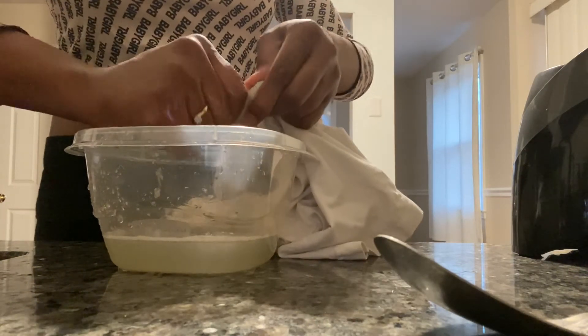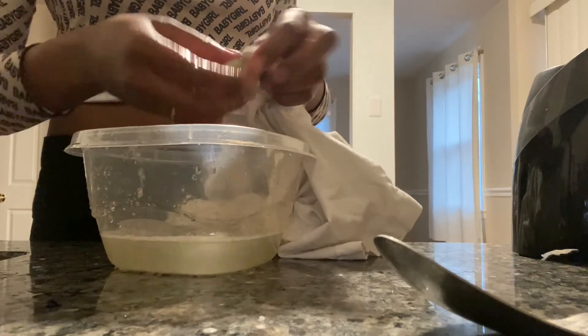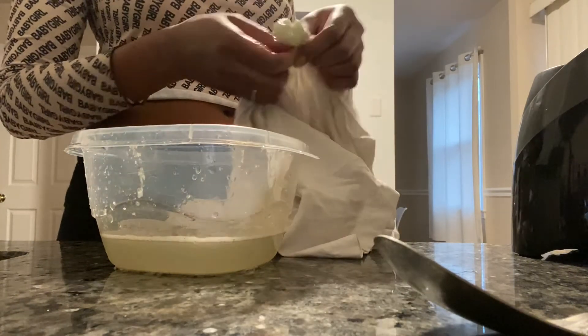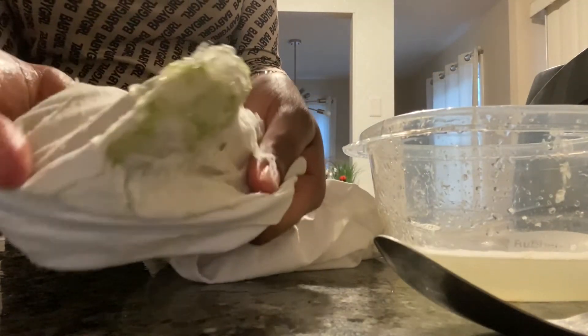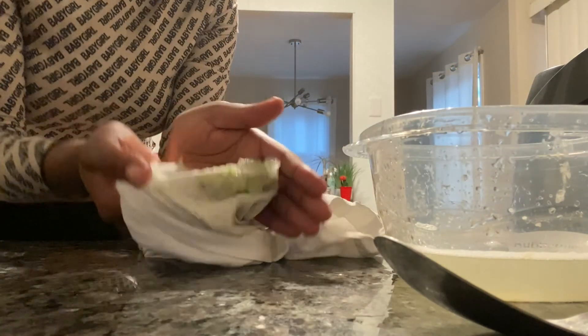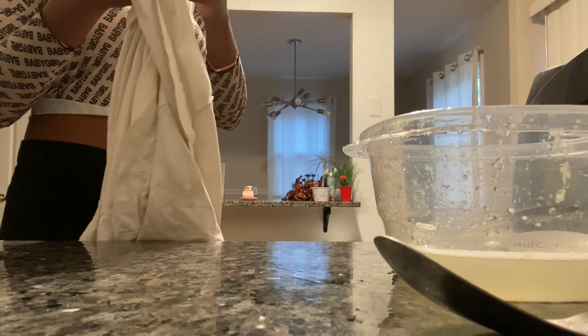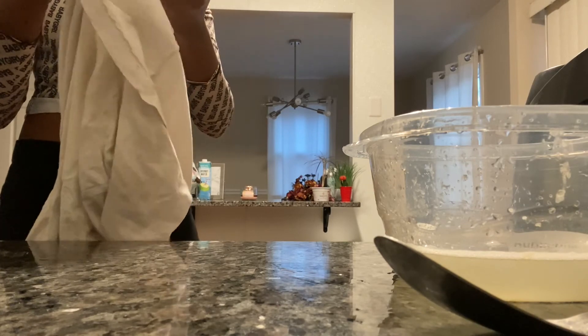Getting every last drop there. And there it is — see all that pulp that was left in there, that meat that didn't actually get ground up. Quite a bit, and you do not want that in your hair or wherever else you're going to use this mixture. I'm just taking it out of the shirt because I do reuse this as a rag, so I don't want to wash it and have aloe meat in my washer and dryer.